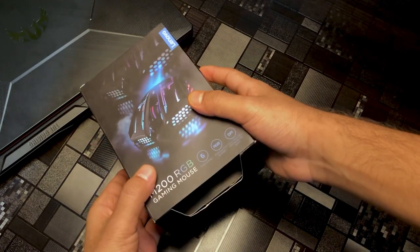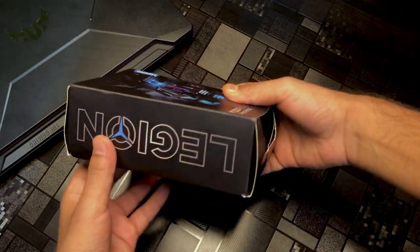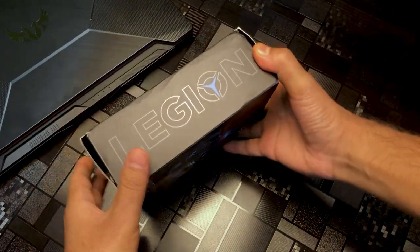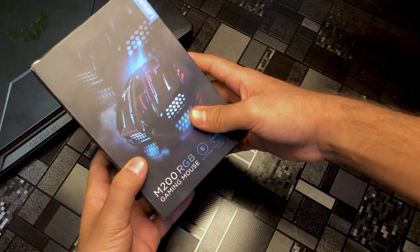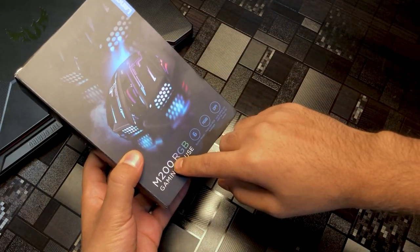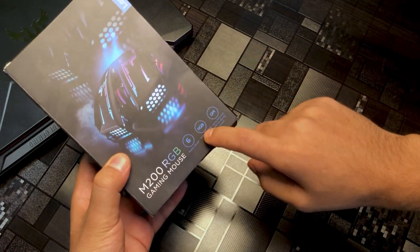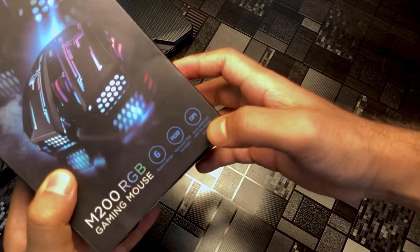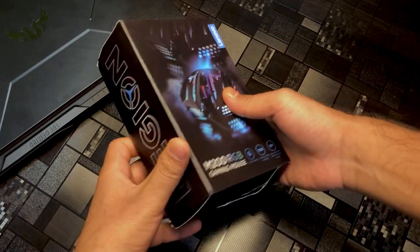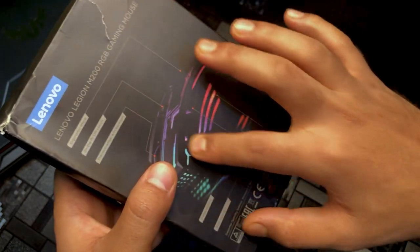Let's unbox it and see what it is. First of all, I'll show you the box. Here you can see 'Legion' written on it. This is the M200 RGB Gaming Mouse. It has a side button and RGB backlight, and it is 2400 DPI. I'll show you the details later. You can see behind it there are a lot of features listed.